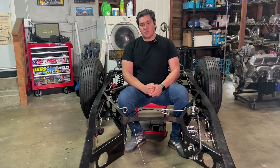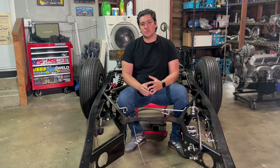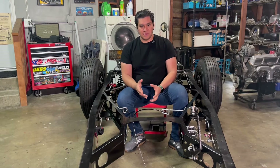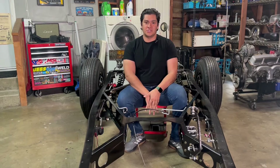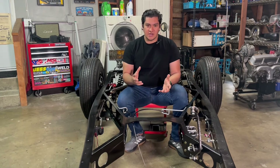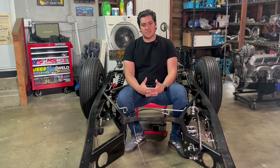Before we continue, I want to take a quick second to thank you guys. Today is March 16, 2023, and we've reached a critical milestone — it may not seem like a big deal but it is for me. This channel officially reached 100 subscribers. So if you're one of the people that have watched this entire series, I just want to thank you for your time, and I hope you continue enjoying the content.